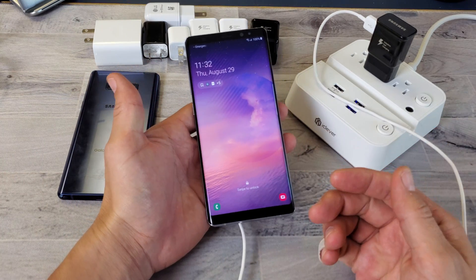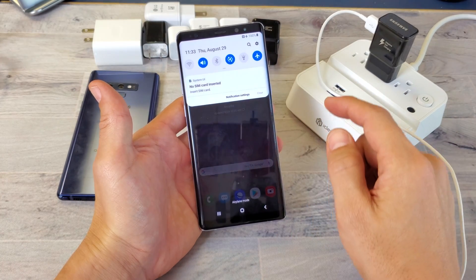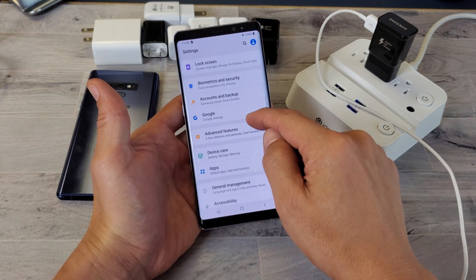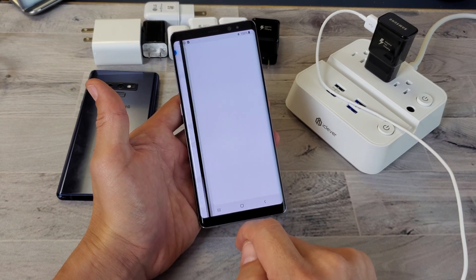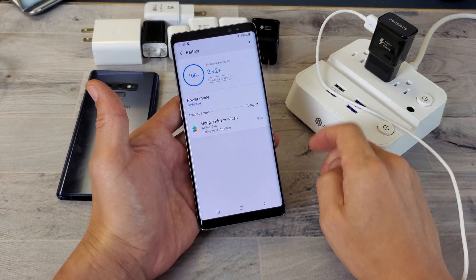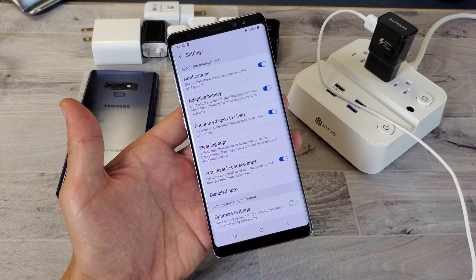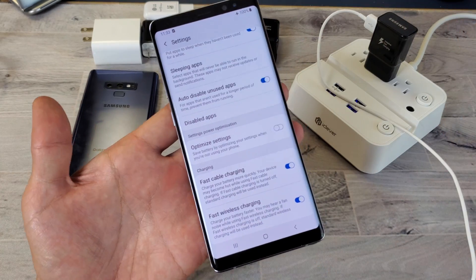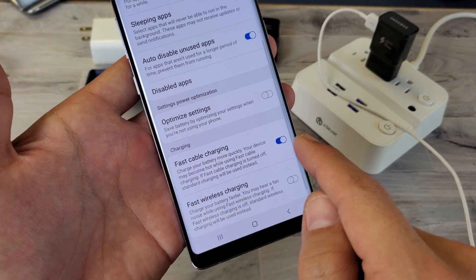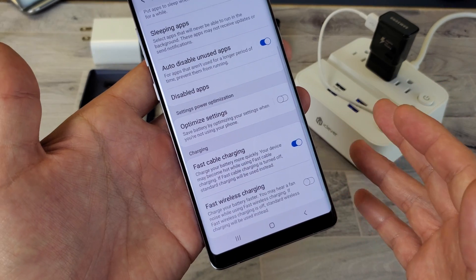First thing you want to do is enable fast cable charging on the phone. Swipe down the notifications, tap on the gear icon to go into Settings, then go down to Device Care and tap on Battery. In the top right-hand side, tap those three dots, then tap Settings. Scroll all the way down to the bottom and you'll see two options: fast cable charging and wireless charging. Make sure fast cable charging is enabled.